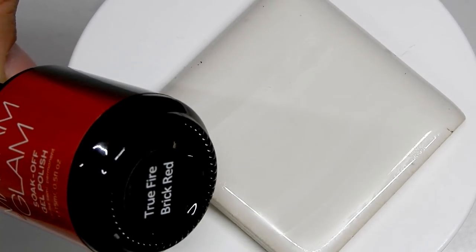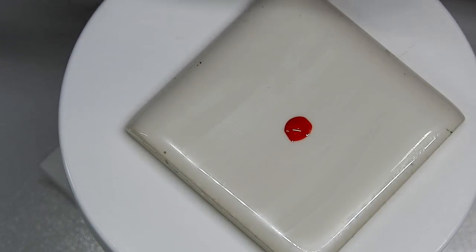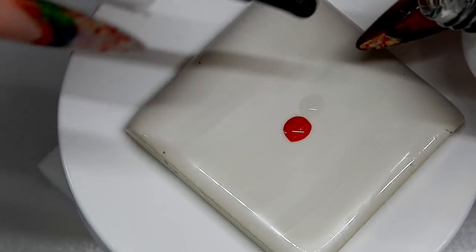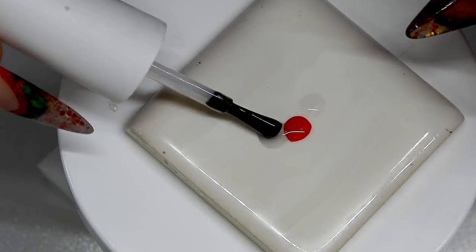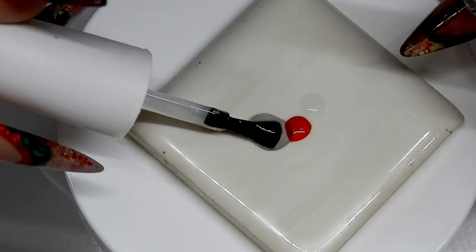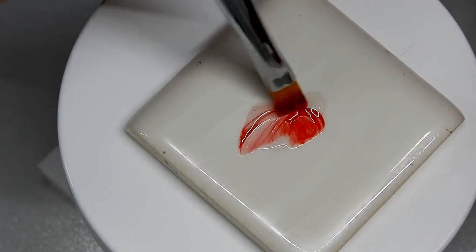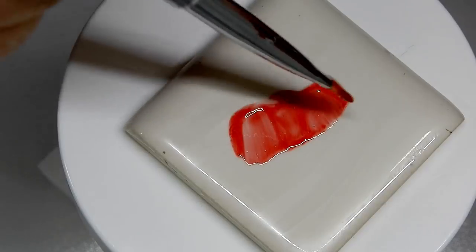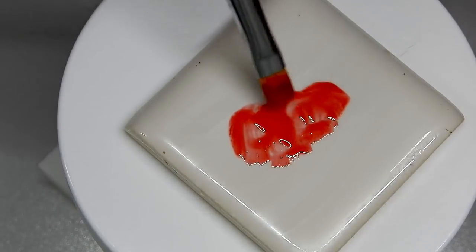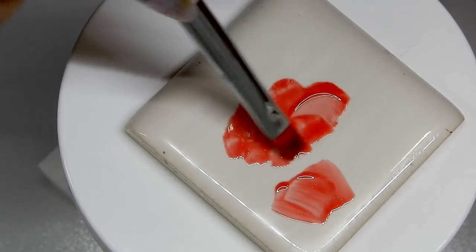I'm using Madam Glam's True Fire Brick Red, just a little drop on the tile. Then I come in with a no-wipe top coat — about three drops — and I'm making this like a glaze, like a glaze for pottery. It's supposed to be a little bit transparent, so I mix it up and then test it on the tile to see how clear it is. It doesn't have to be super clear; you do want to have some color there.